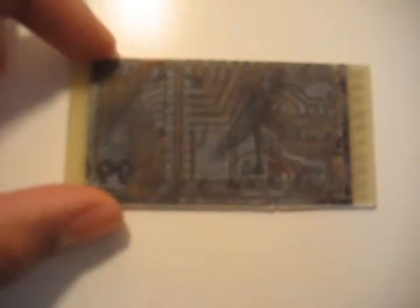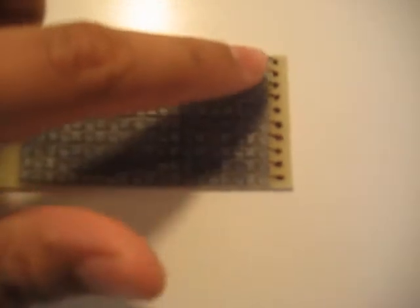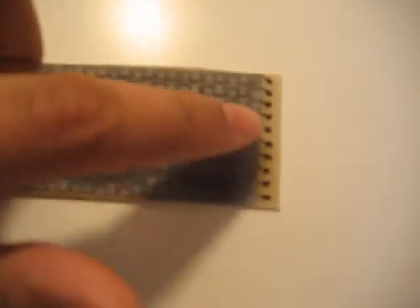Another mistake I made was not properly checking the alignment of the patterns when putting them on both sides. These pads on this side are supposed to be aligned with the pads on the other side. Once I screwed that up, I manually went in with a permanent marker and attached them to the traces — and even then, it didn't really work.